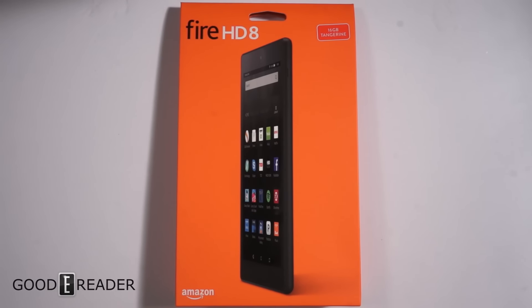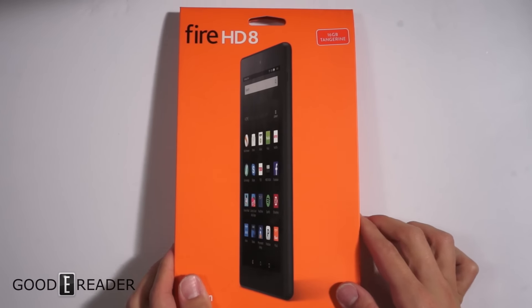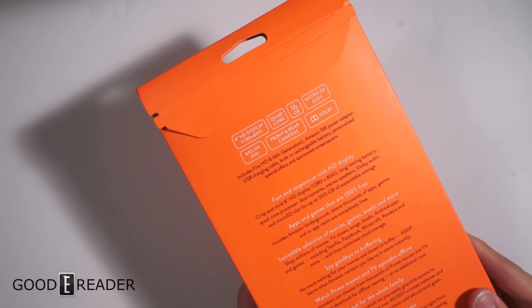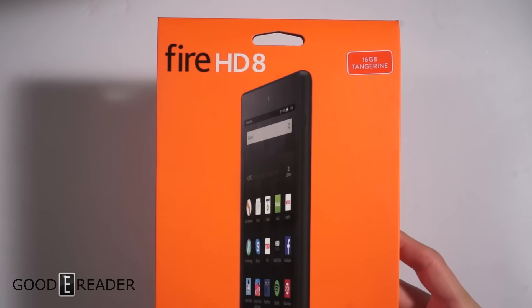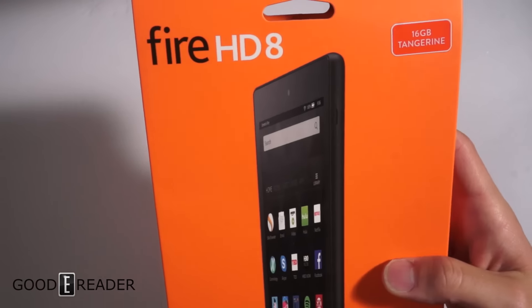Hey everyone, welcome to another Goody Reader unboxing video. My name is Michael, this is Peter. Today we have the brand new Fire HD 8 — this is the first tablet that's going to have Amazon Alexa on it. For this unboxing video Alexa is not on it yet; Amazon said within a few weeks it'll be on it, but it's only for the US market. This is the tangerine color, so don't be surprised when we open it up.